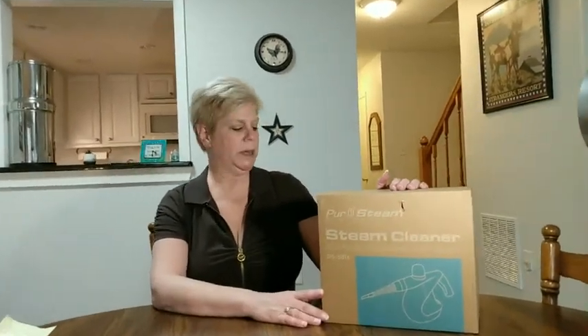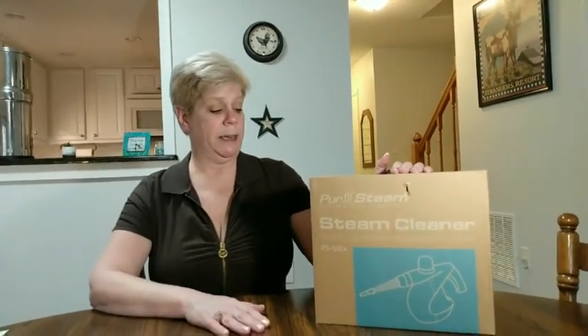Hello and welcome to my home. Today I would like to talk to you about a purchase we recently made and give you a review of this piece of equipment we got. It is the Pure Steam Steam Cleaner, model PS581X, and it's a really great multi-purpose cleaner.